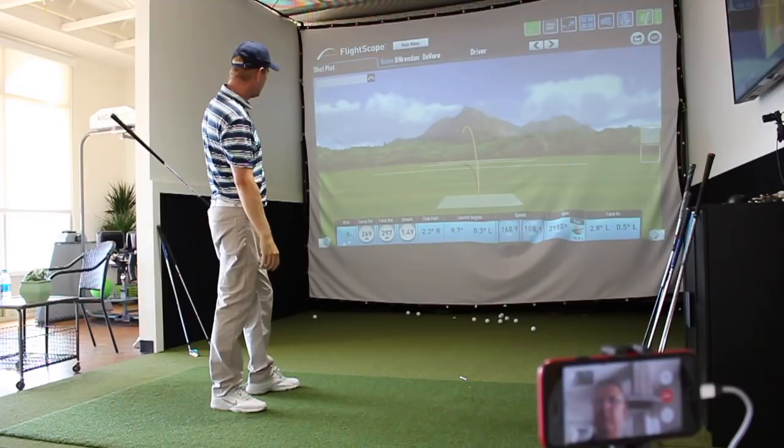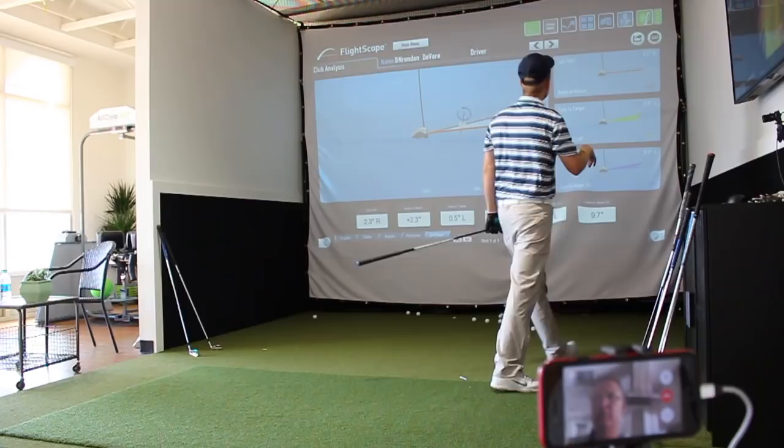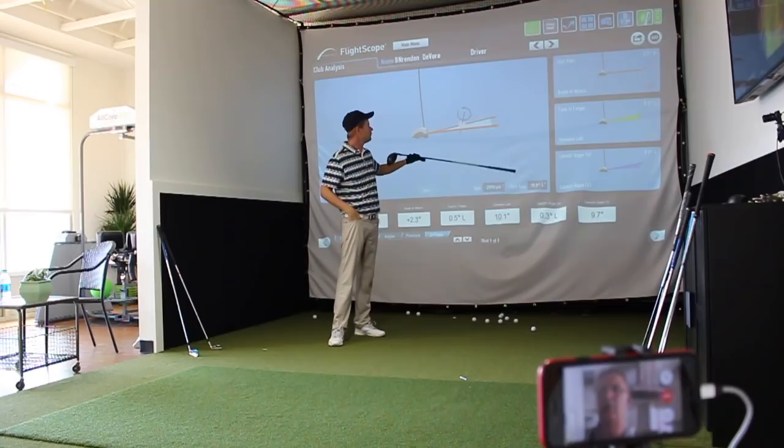Wow, that smash factor was 1.49, so that was great. That started dead straight and then drew about 10 yards. Was that a plus or minus? That was plus 2.3 angle of attack. You can see the orange line. It was 2.3 to the right.